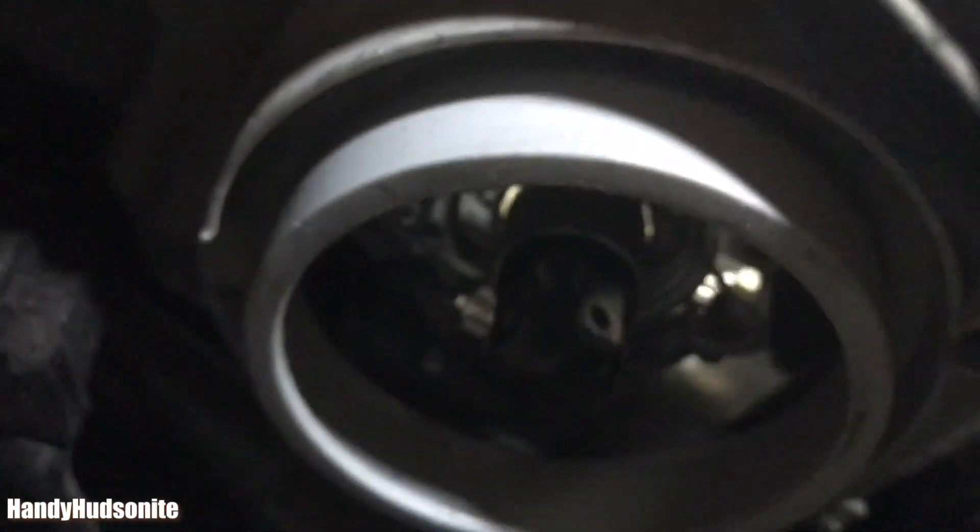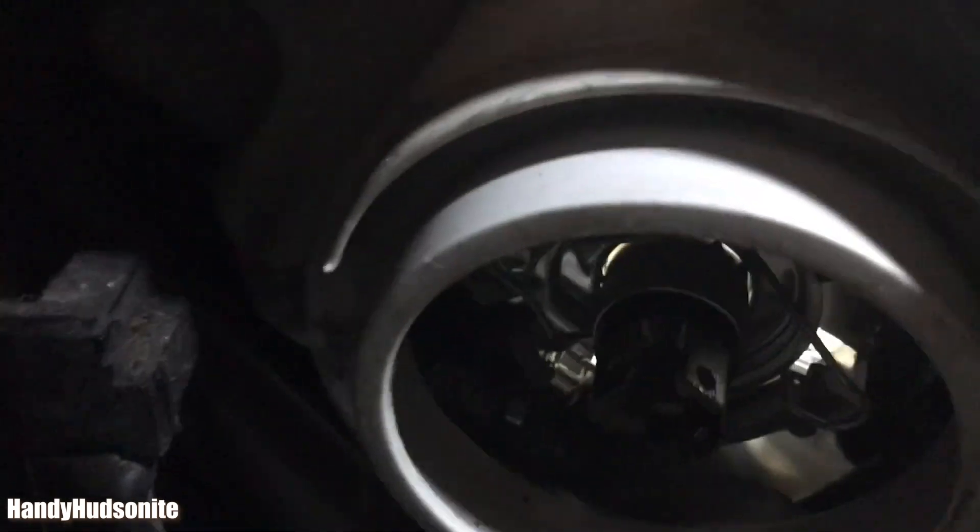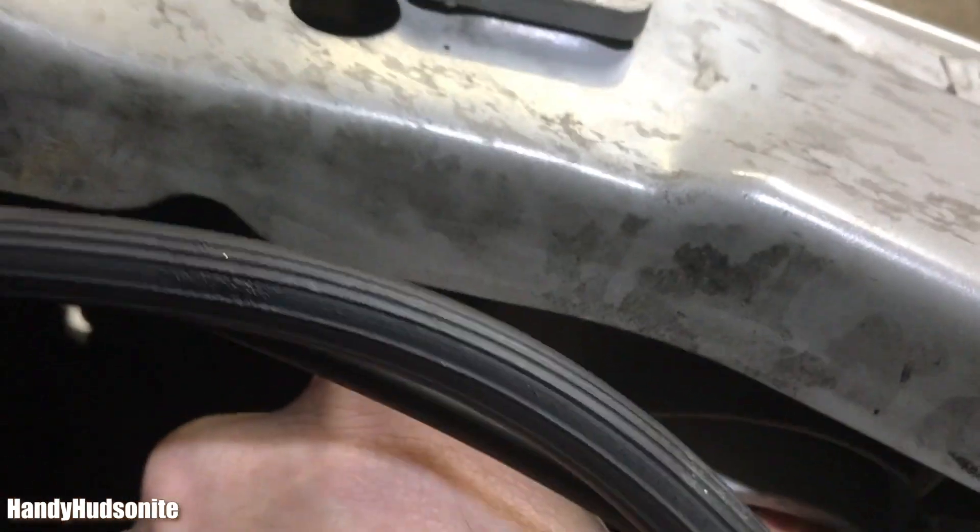In here you'll see the bulb. There is a wiring harness that's holding it in place, and in order to disengage that we're just going to push on it.